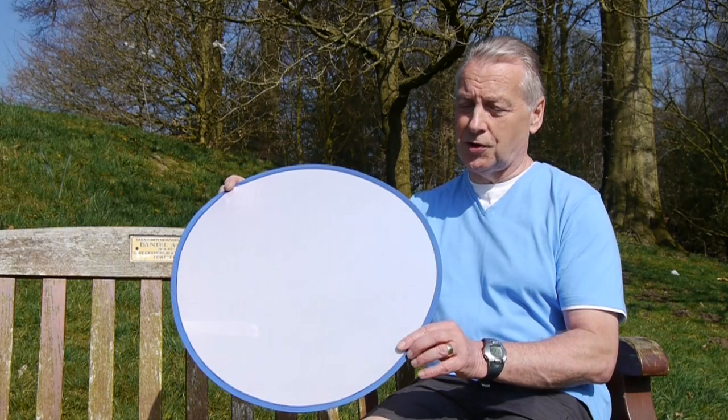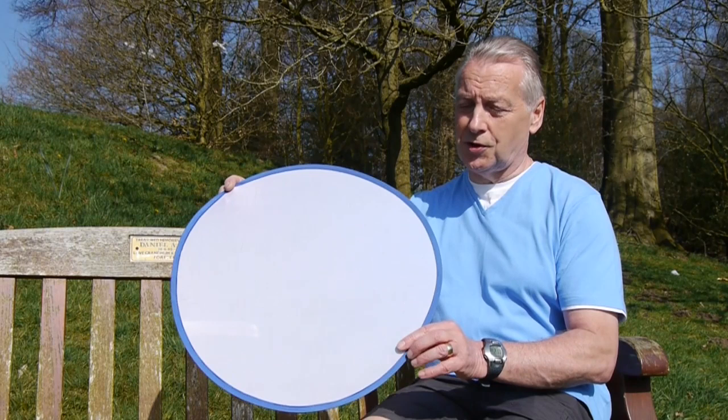Another technique is to use a diffuser. This is just a portable reflector made of nylon material, but I don't use it to reflect light back into the picture — I use it as a diffuser. I point this towards the sun and the area behind is now in diffused light.